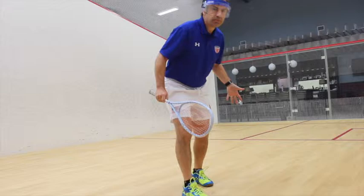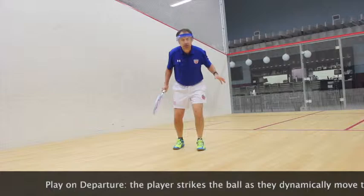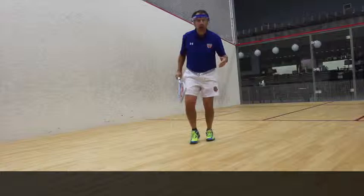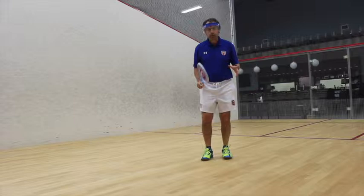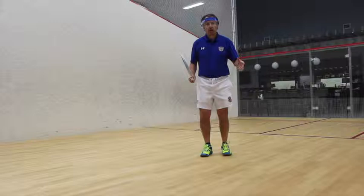On the other hand, if I play on departure, I have already created a position for myself for the next phase of the rally long before the opponent comes in to get the next shot. When players get tired, they tend to start playing on arrival, and that's when they stay and block and we see penalties and interference. In general, movement is all about organizing and planning movements to put you in position before the opponent can possibly play the next shot.